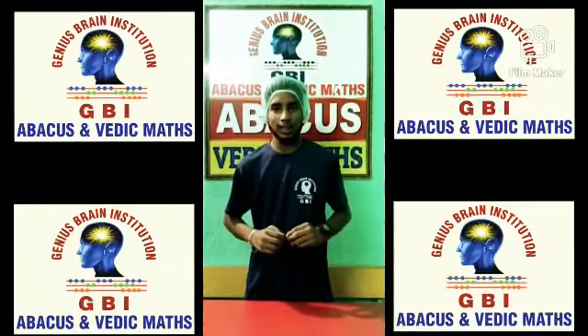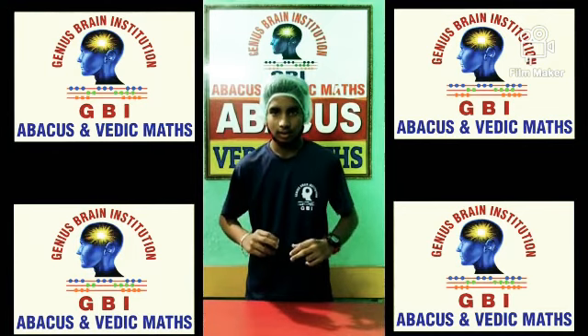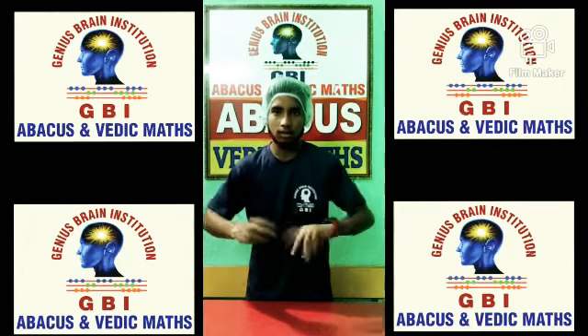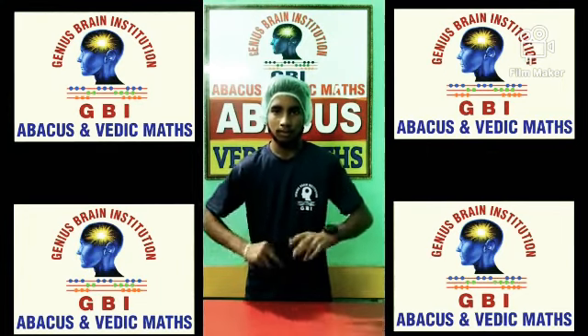This is Dishra, the student of EBI, Level A. Let's start.